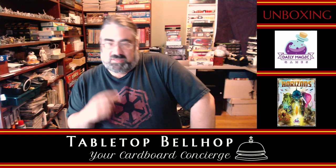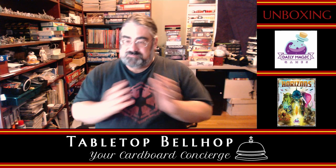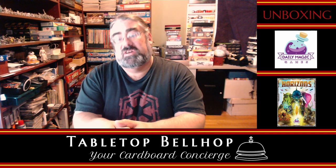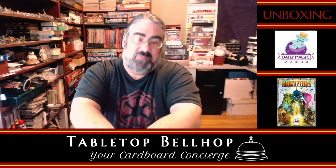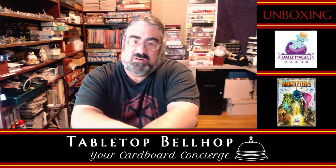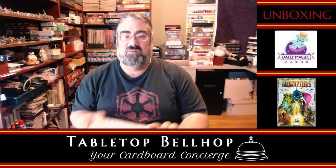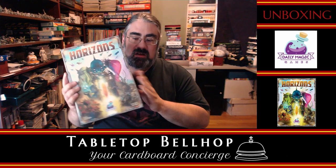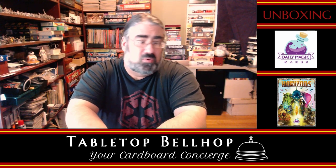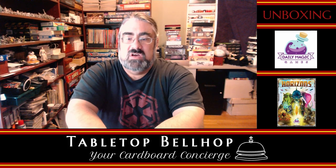Hello, I'm Moe Tuzeno, the Tabletop Bellhop, your cardboard concierge. I'm here answering your gaming and game night questions and striving to make everyone's gaming experience better. Let me put my years of game playing, event organizing, and game night hosting to use for you. Welcome to our cardboard coat check, the board game baggage check, where we do unboxing videos of a variety of games.